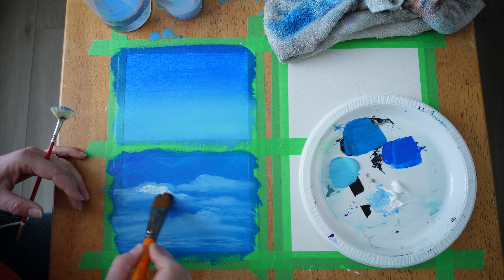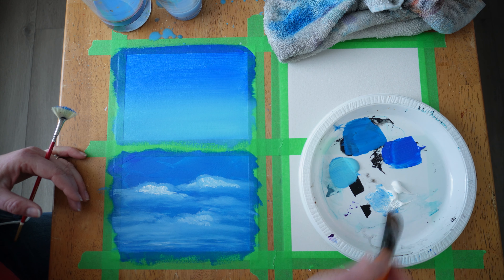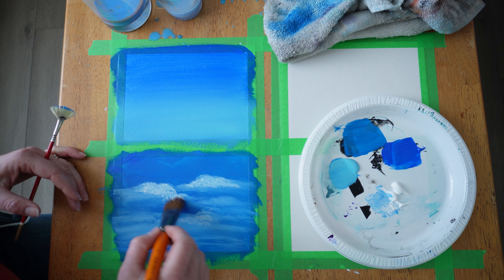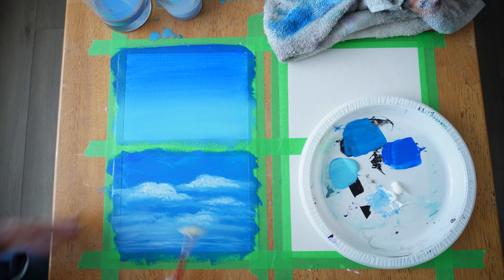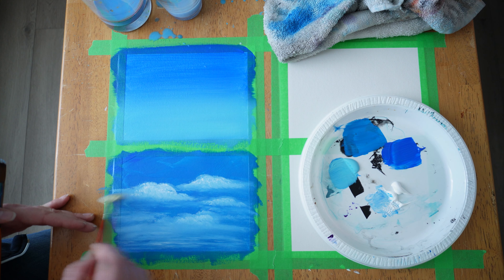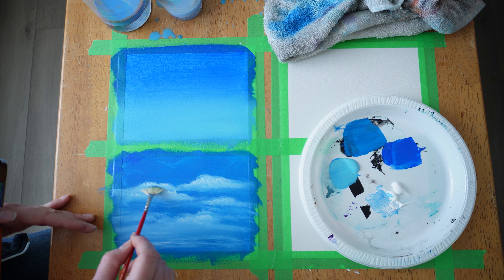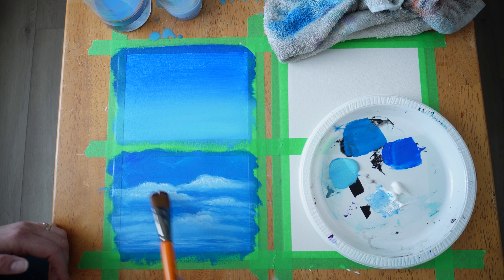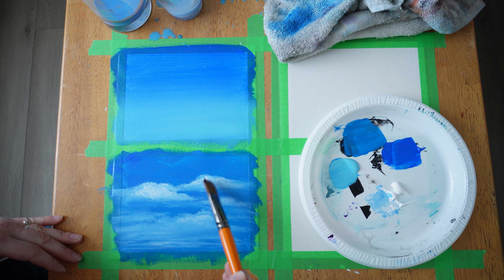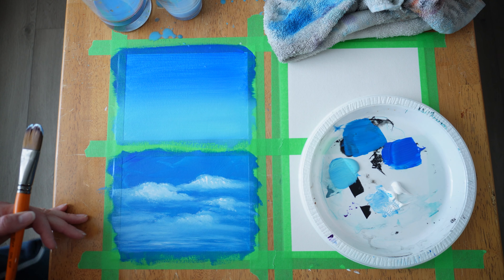I'm going back with another brush to apply more white so we have some highlights — I want those clouds to pull forward. Just add a little and go back and forth, holding one brush then the other. If you're setting one brush aside for a long time, wash it. You do have time to wash it — it's not a sprint. So feathering out, going back and forth with both brushes until I get the desired look I want.